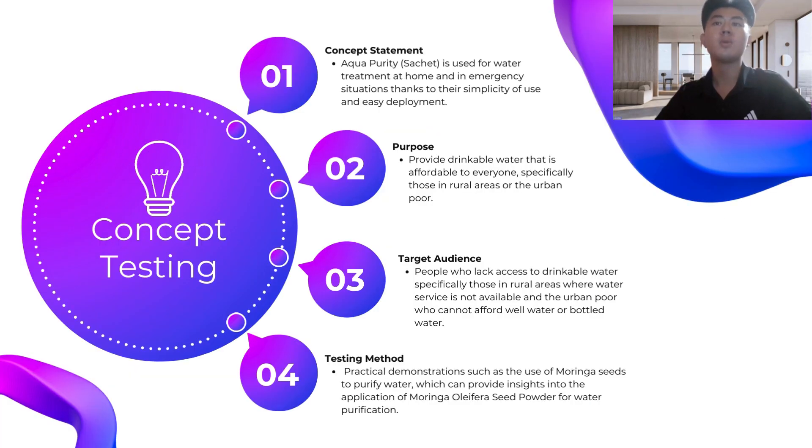The concept testing for our product can be categorized into six main points. The first is concept statement: Aqua Purity is used for water treatment at home and in emergency situations, thanks to its simplicity of use and easy deploying. Second is purpose: it provides drinkable water that is affordable to everyone, specifically those in rural areas or the urban poor.